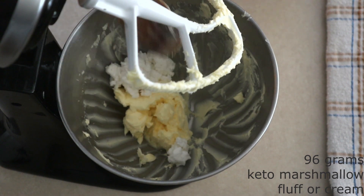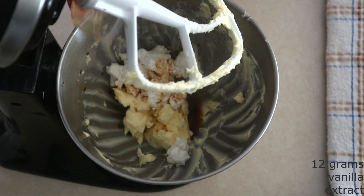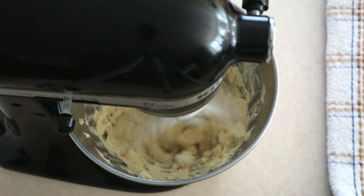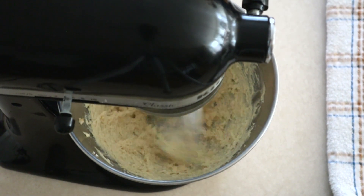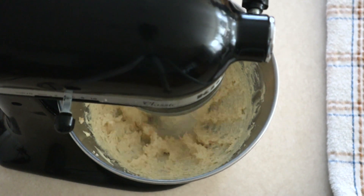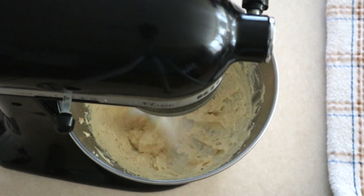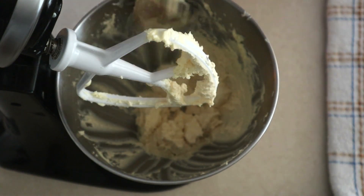Add 96 grams or around 1 cup of the keto marshmallow fluff or marshmallow cream of your choice. I'll leave a link in the description to my keto marshmallow cream which is what I used for this recipe. Add 12 grams or around 2 teaspoons of vanilla extract — you can adjust this or change the extract if you want a different flavor. Beat on low for about 10 seconds until the marshmallow fluff and butter start combining, then increase to medium and beat for another 45 seconds to a minute until everything is fully combined and smooth. Scrape down the sides of the bowl.